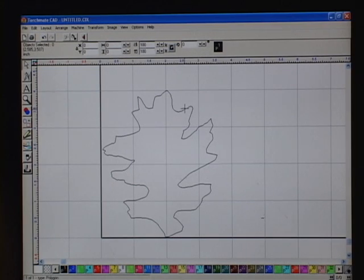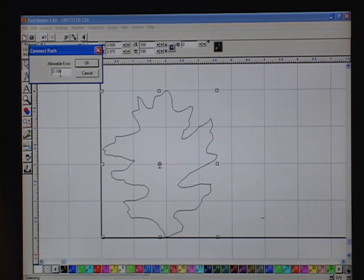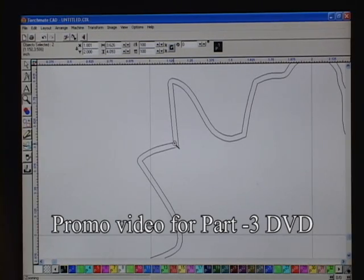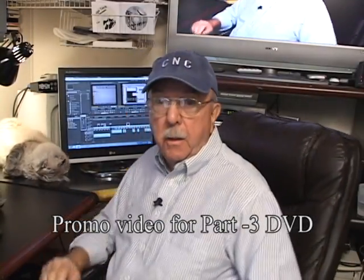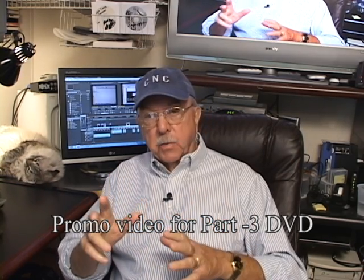Now we're going to go into the CAM program and make this into a DXF file. I'm going to highlight it, go to Arrange, and Connect Path at .100. I do that just to make sure you can see that double line. The space in the middle is the kerf width. You now have two cuttable lines you can program into your CNC machine. We just made a simple leaf, scanned it, made it into a DXF file, and it's ready to cut.